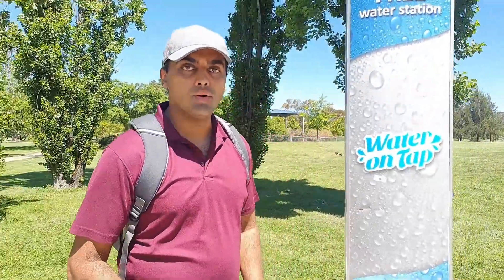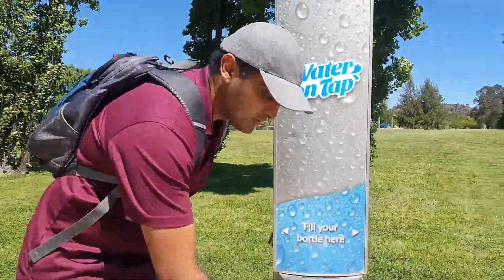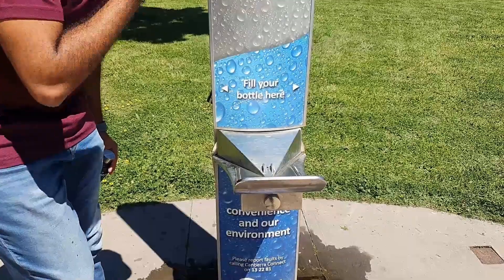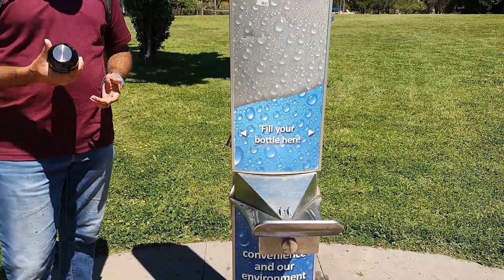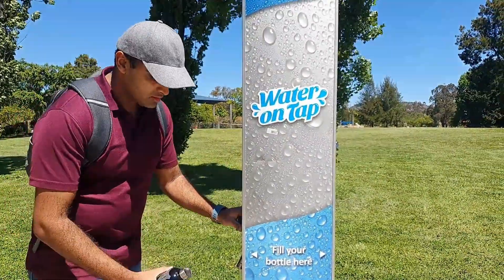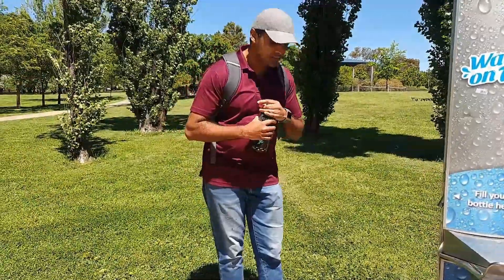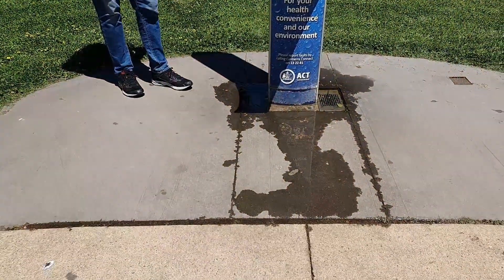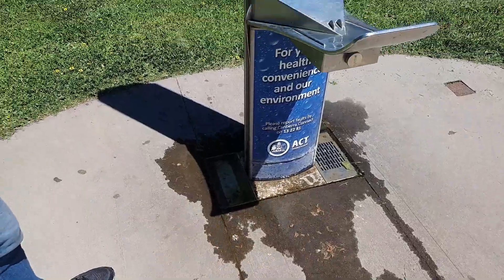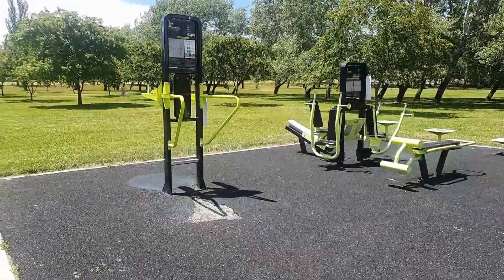Edison Park has its own water fountain, which is free to use. All you need to do is go up to it, press the button, and the water comes out for a drink — nice and easy. If you have a bottle with you, they've also provided a water bottle refill fountain as well.